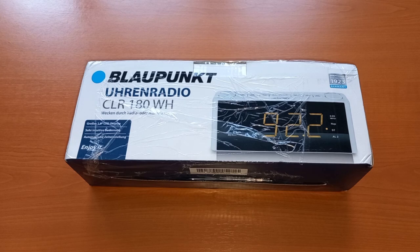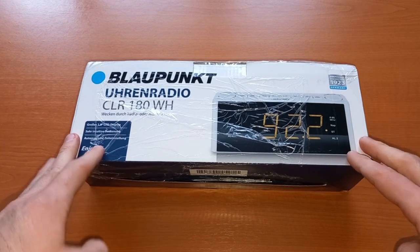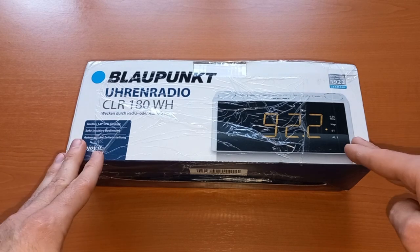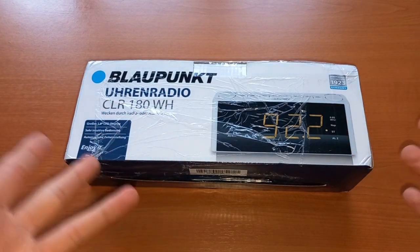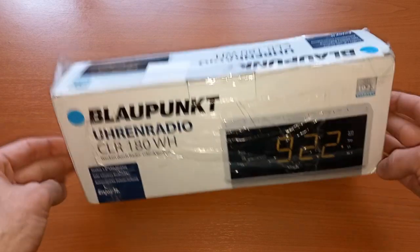Hello and welcome to today's video — we have an unboxing. This is my very first impression of this Blaupunkt radio. I've seen only the pictures and the way it looks online on the website of the seller. I don't know in real life what the quality of the material is, how it works, if it's any good, if you get any reception. This is supposed to be a radio with alarm clock — let's see what we have inside.